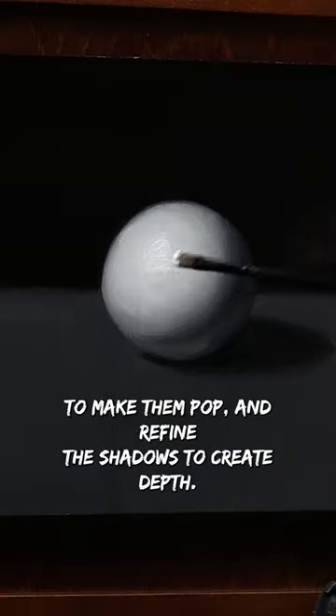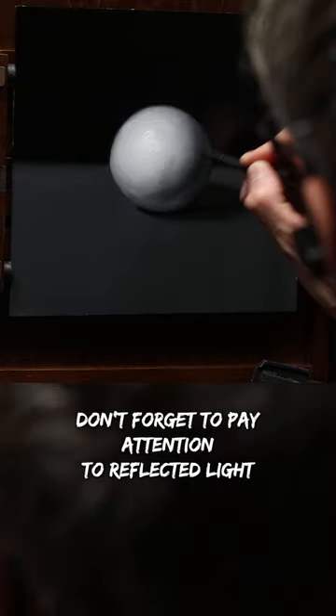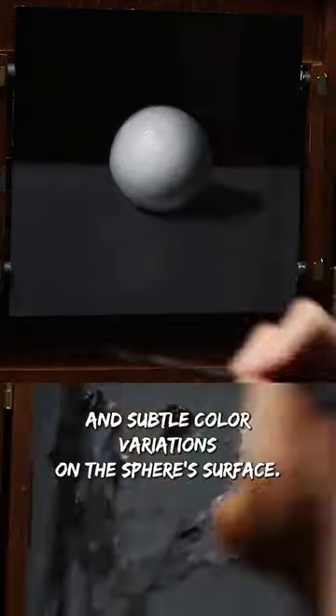Enhance the highlights to make them pop and refine the shadows to create depth. Don't forget to pay attention to reflected light and the subtle value shift on the sphere's surface.